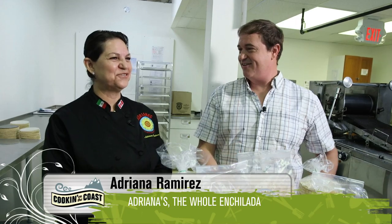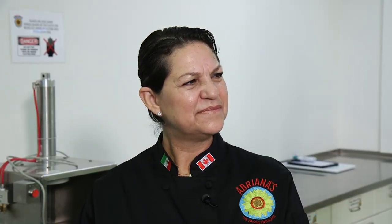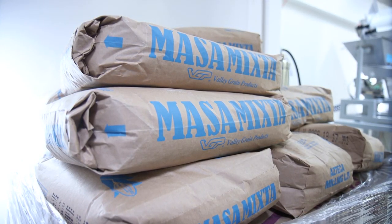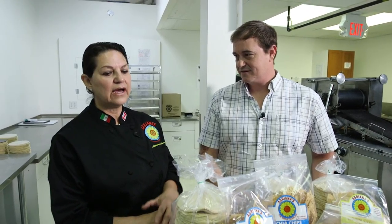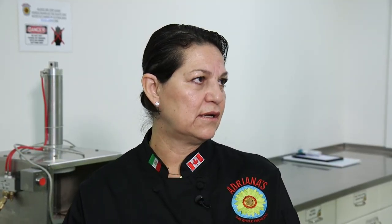Here we are behind the scenes at one of Victoria's first tortilla-making shops — a factory, though it doesn't have a factory feel because it still feels homemade. It smells amazing in here, Adriana. You can really smell that you're using quality ingredients. The masa flour — no gluten flour in here whatsoever. That's why we can certify that all our products from the factory are 100% gluten-free.